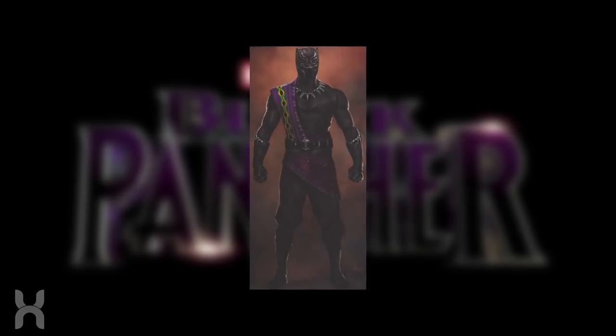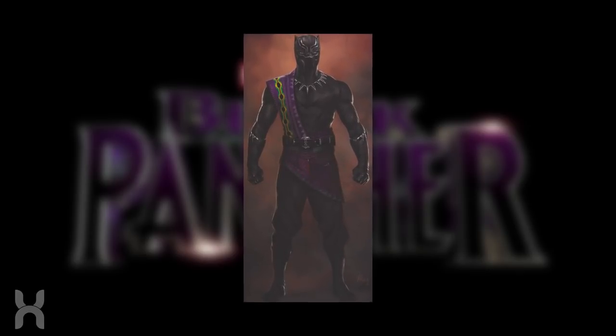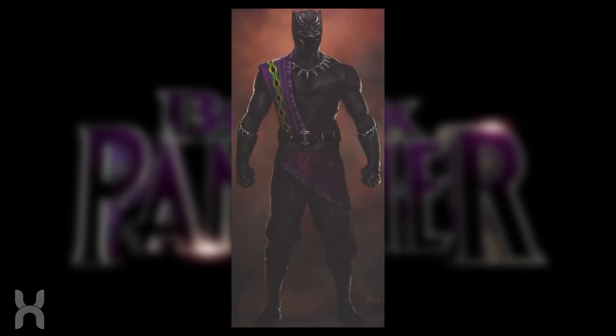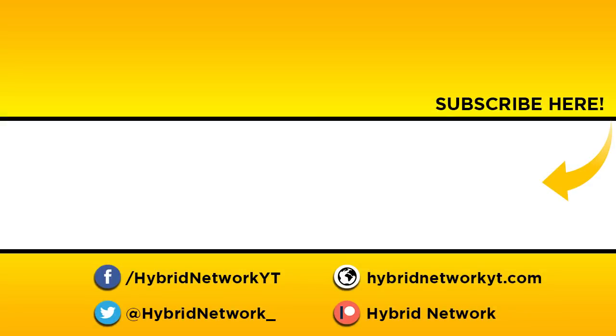Let me know your thoughts — what do you think of this fascinating concept art for T'Chaka, and how would you craft the ultimate Black Panther habit in terms of design? Make sure to like and subscribe to our channel, Hybrid Network, and consider checking out our website and Patreon for more content. I'm Will, and I'll see you next time.